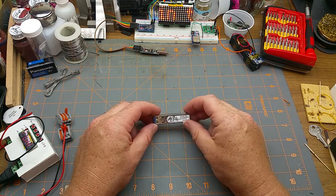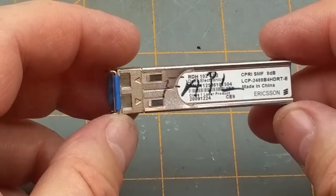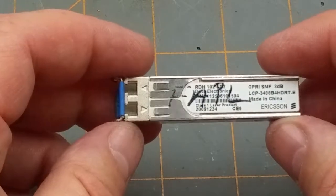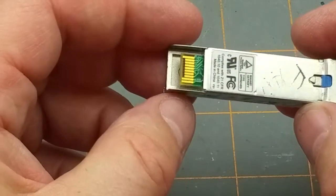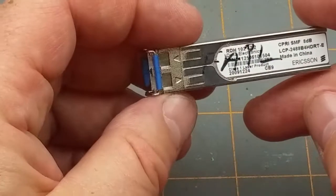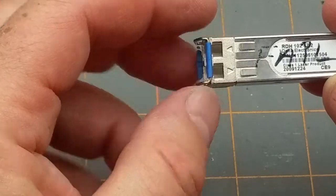I'm going to try a different type of video than I've done before — I'm going to do a teardown. In this case the victim is this SFP module. I was able to bring this home from work because it's broken and they were going to toss it in the trash anyway. What an SFP is: it's basically a plug-in module for a network connection. Normally they can be RJ45, your typical common ethernet. This particular one happens to be a fiber connection — it has two LC connections, a transmit and receive.